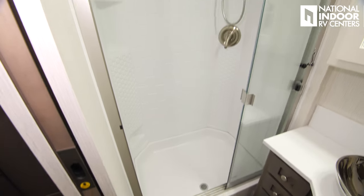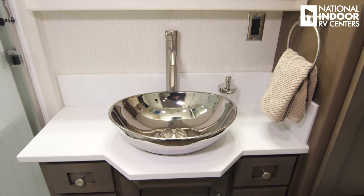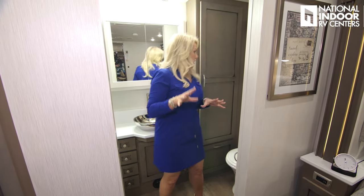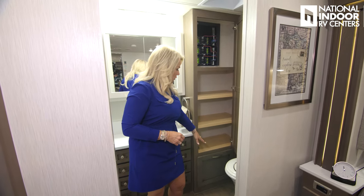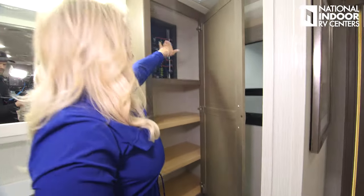Let's go into the master bathroom. We've got our 40 by 30 inch shower with a skylight above for extra headroom. Nice solid surface countertop, tons of storage — I love all the drawers because you can really organize your things rather than having one big cabinet where you can never reach the back. More storage, wardrobe space, a big space next to the toilet, and petal control with our wiring.